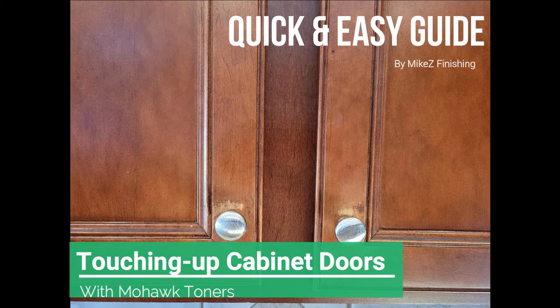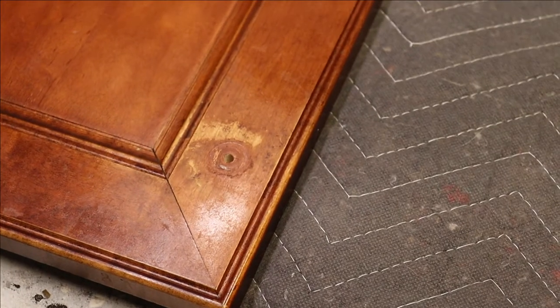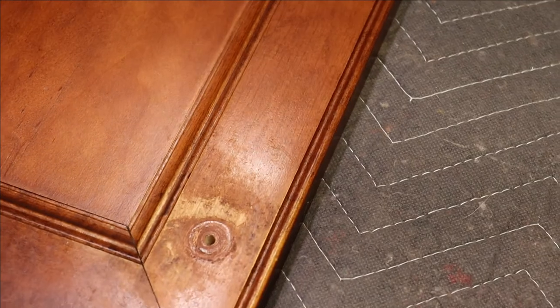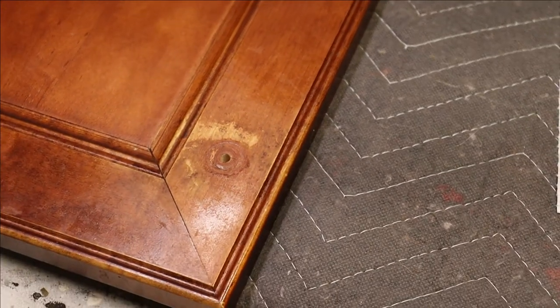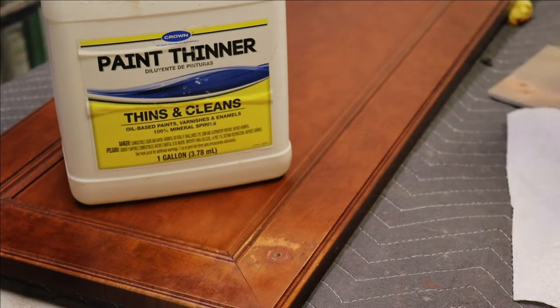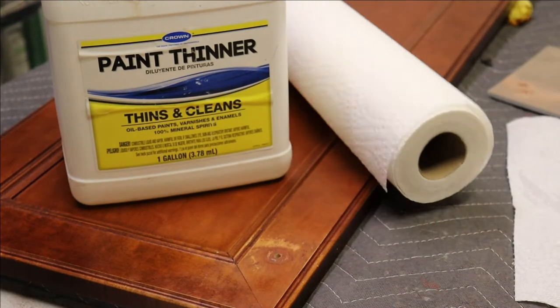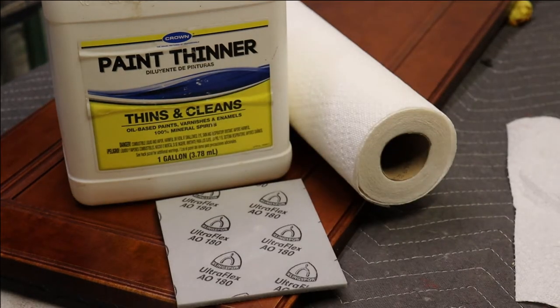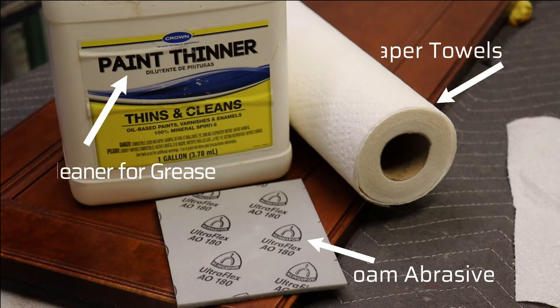In today's video we're going to be touching up cabinet doors. This is something that happens quite frequently — if you've had cabinet doors for a couple of years you may see where you've worn away the finish around the knob. First thing you want to do is completely clean off the area. I'd like to use paint thinner because there's a lot of grease in kitchen cabinet doors, so you want to use paint thinner, a 180-grit foam sanding pad, and paper towels for this process.